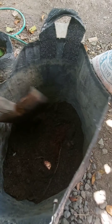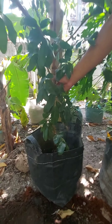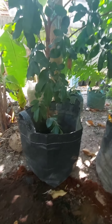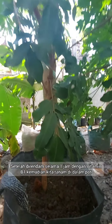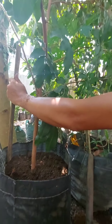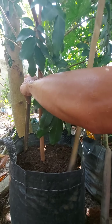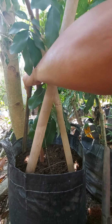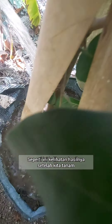15% okay. After soaking in the vitamin B1 mixture, we plant it right over here. And this is how it looks when we've already planted it in here.